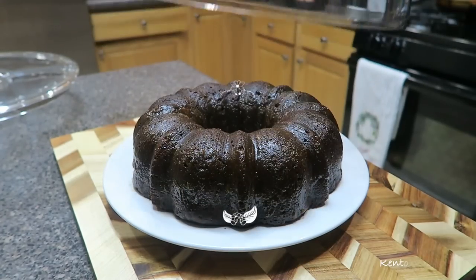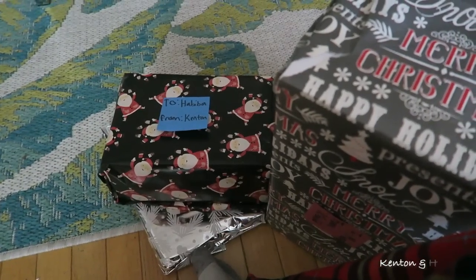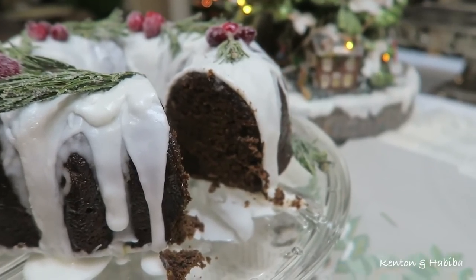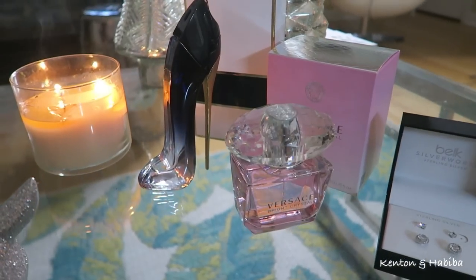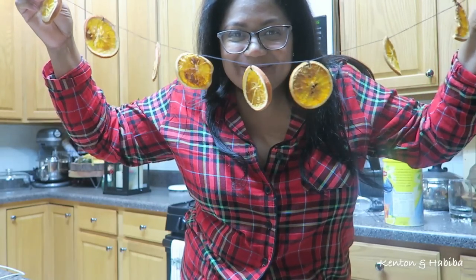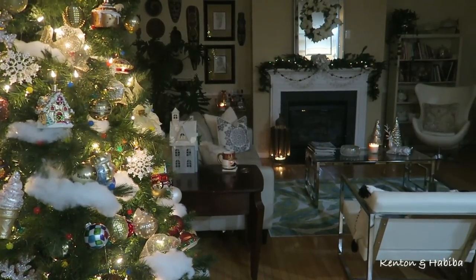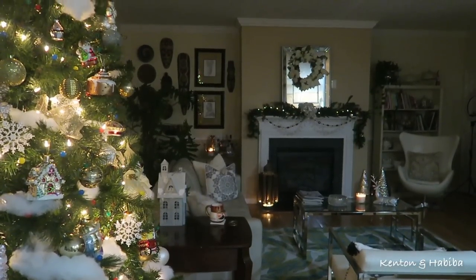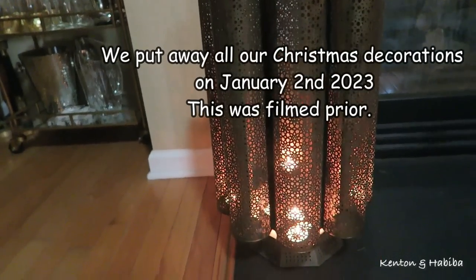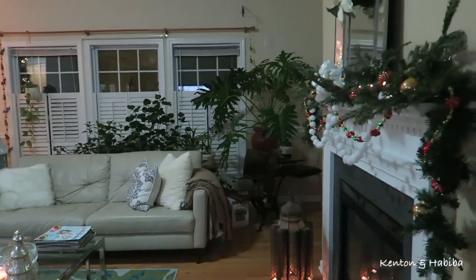Welcome back to Kenton and Abiba. This is Boxing Day — though Happy New Year! I know you're thinking Christmas content, and yes, we've gone past Christmas, but I have a few special video clips I wanted to share.